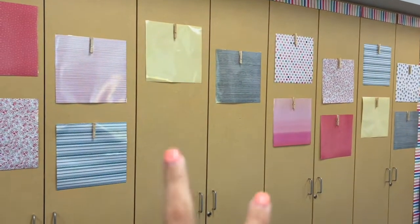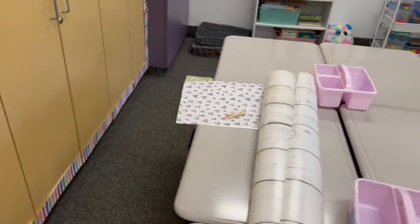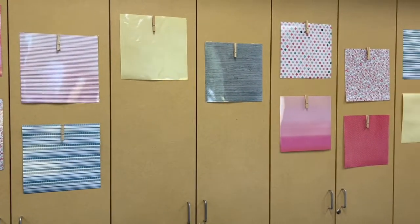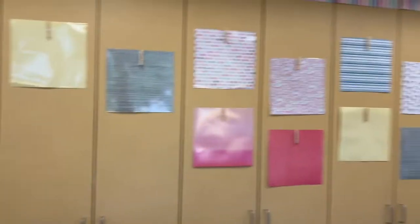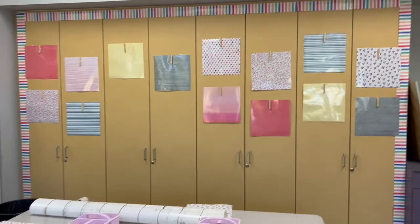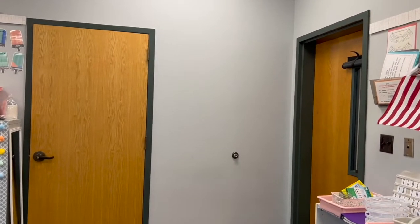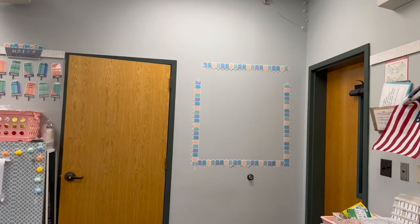I got them all back up there except for two of them because the little clothespin thingies fell off when they fell. So I'm missing one right there and one way over there — it looks so weird without those two. But I do love this little area, and I'm hoping this packaging tape works so I don't have to redo it. Now I'm gonna go ahead and figure out what bulletin board border I want.